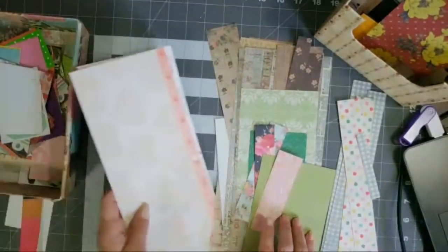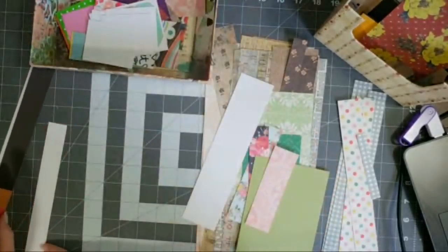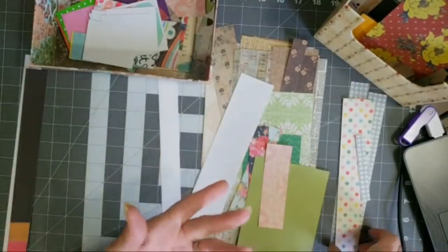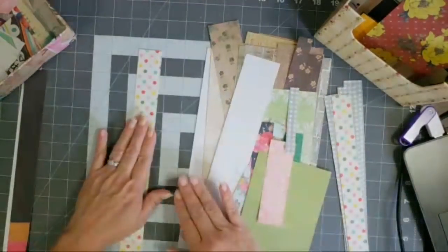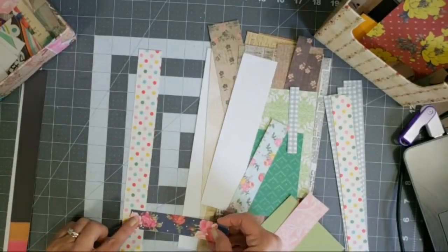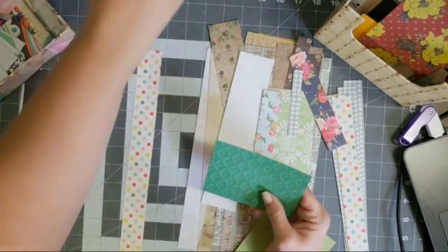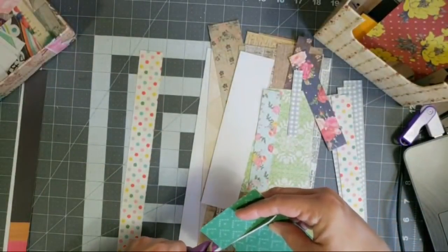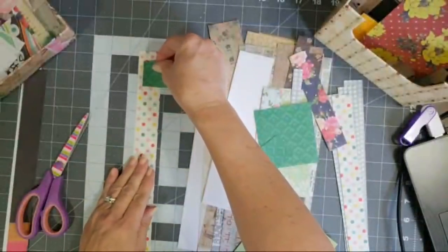Basically I'm just going to take some strips of paper and I'm just going to add paper to it. So it's a good way to use up your scraps and it doesn't have to be 12-inch strips — it can be whatever size strips that you want to use. You just take the little strips and then you go find other pieces that you think would complement the strip. Then you just snip off a little piece and start stacking them on your strip.